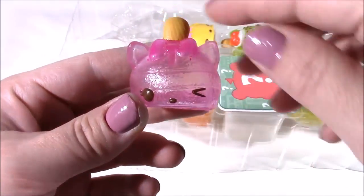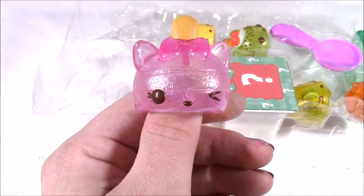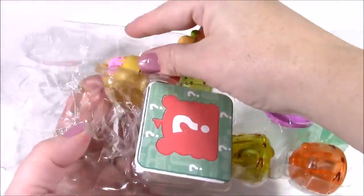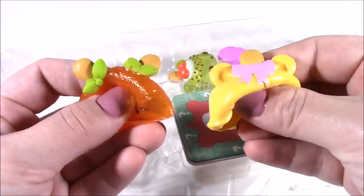And if you guys haven't smelled this one yet, you have to. It smells so, so good. Really, really sweet. Got a couple fruity ones here.